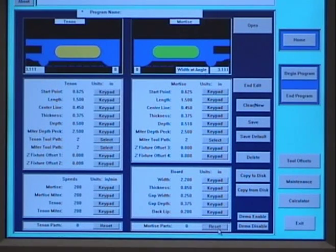All values for a specific program are graphically displayed on the screen. A new program may be written in about one minute, and an existing program may be modified in seconds. No manual setups are necessary.